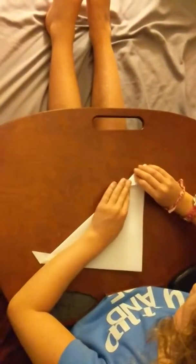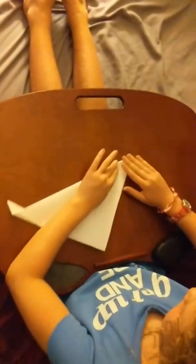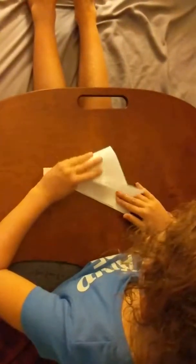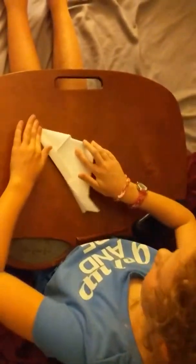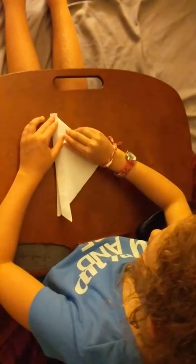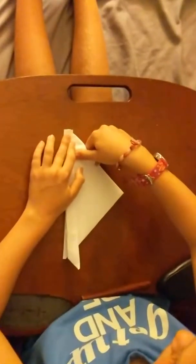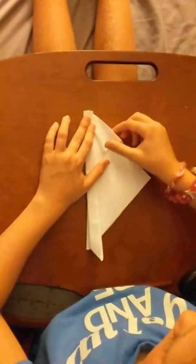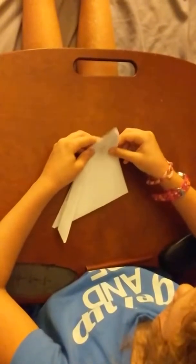You take this and fold it like that. See what I did? I took this. And you take this, take inside of this pocket and open it like this. After you open the pocket, you find a little place that you can crease it. And then, where that crease is, you fold it down like that. You take all this and fold it down.